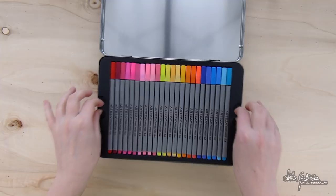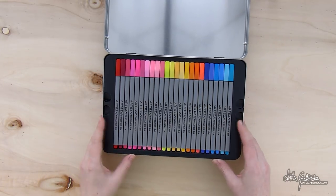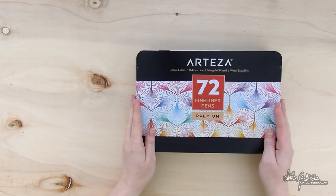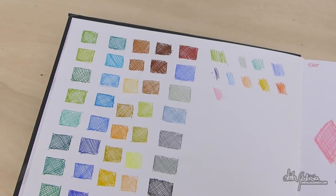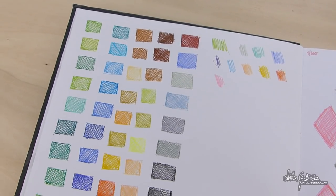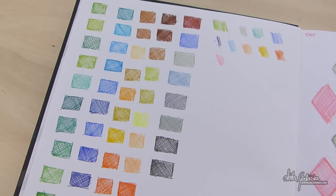They do feel really sturdy and very high quality. The plastic is thick. There are no weird bits hanging off, like you sometimes have in production. And my favorite part — they are triangular. I hate when my pens are rolling off the table, especially when I use a lot of them, which in this case is bound to happen because you have 72 of them.